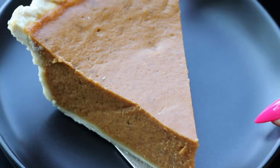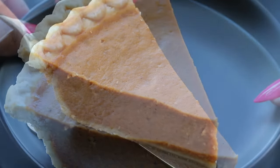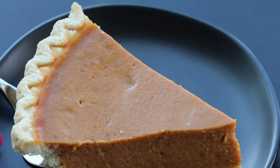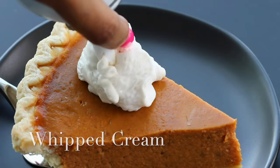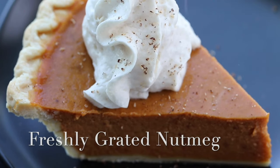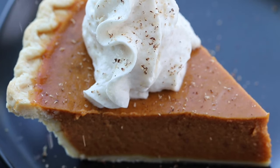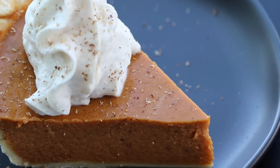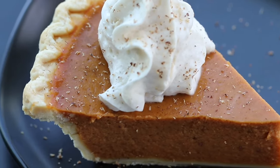Once the pie has cooled and come all the way down to room temperature, you can refrigerate it for a few hours or overnight before serving. To slice and serve the pumpkin pie, I like to add a dollop of whipped cream on top, then just a little bit of freshly grated nutmeg for visual appeal and to give it an extra added warm spice taste.